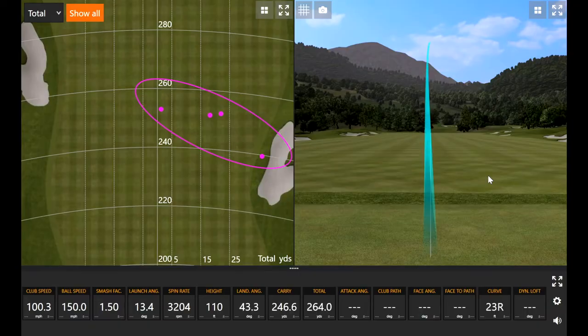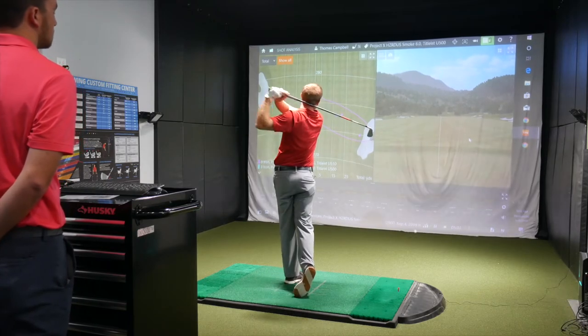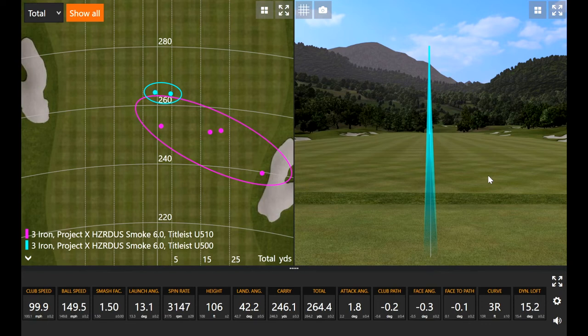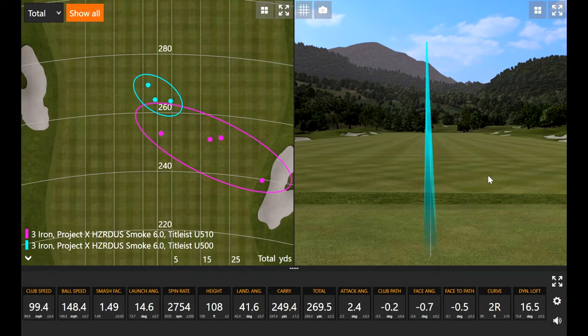That was solid. It looked significantly lower, which with two degrees less loft should be expected. That felt really solid. Look at that — easy math: ball speed 150 divided by club speed 100 equals 1.50 smash factor. This one felt more solid off the club face; the 510 felt a little more hollow. It's really interesting that I'm finding it a lot easier to turn over, even though it's got less loft.